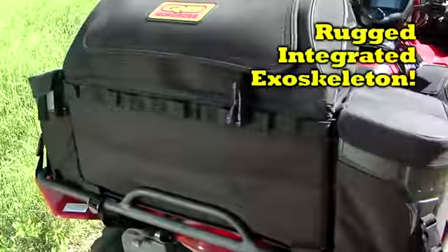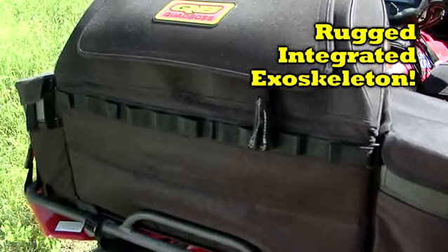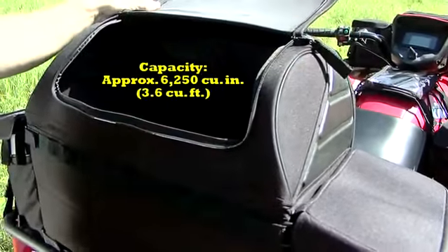A rugged, integrated exoskeleton provides the bag with superior structure to protect your gear. Its unique, extra tall, padded central main compartment features a large opening for easy access.